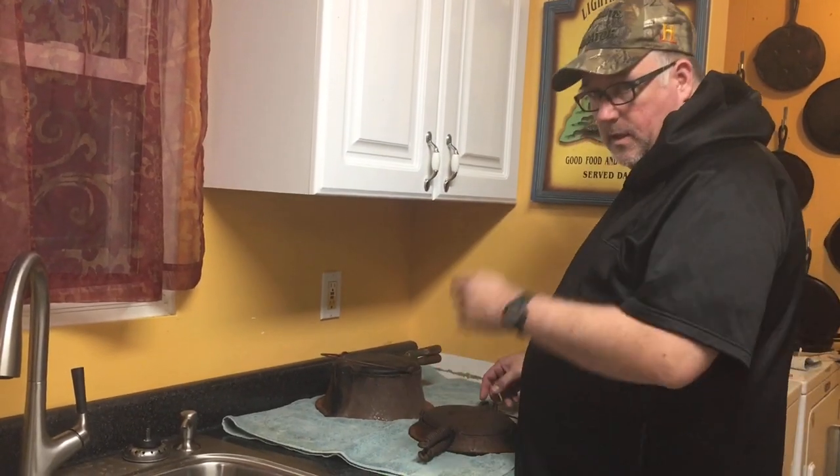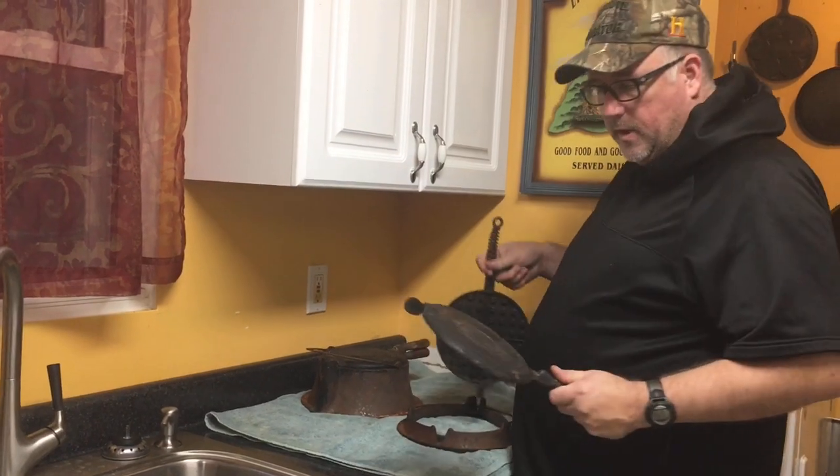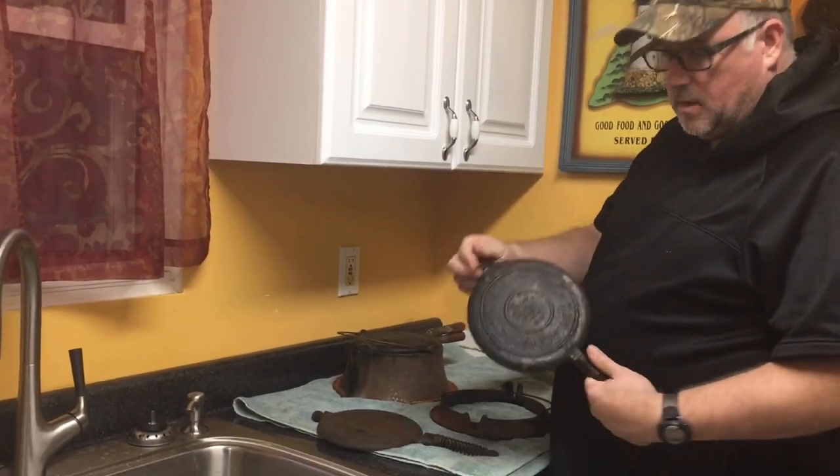Hello, Irish Channel USA. I am Husband. Today we're going to be working on two Wagner waffle irons.